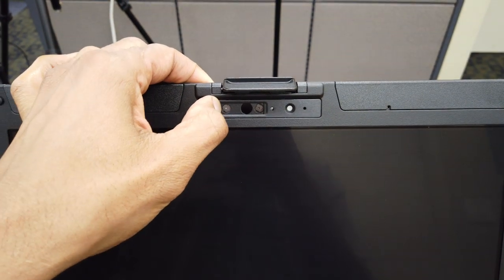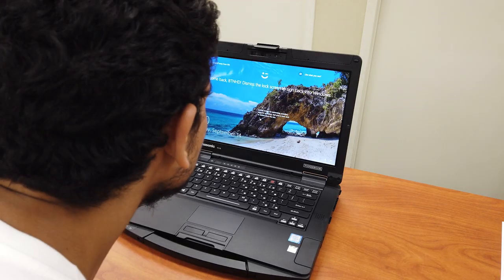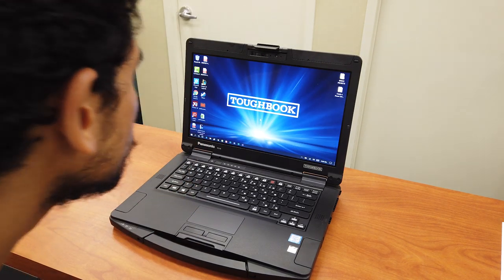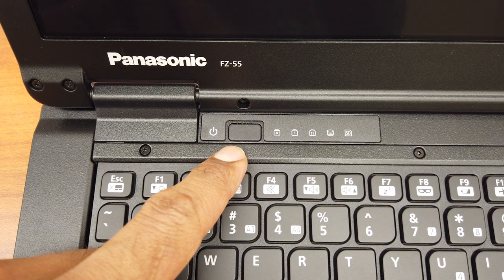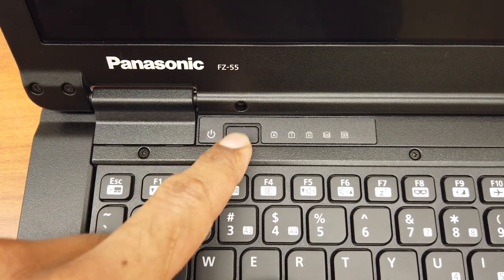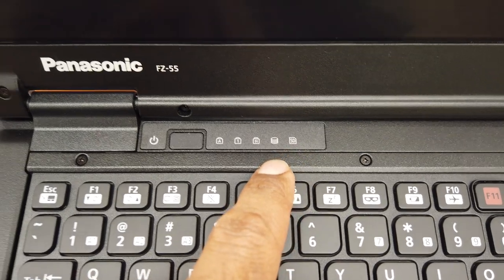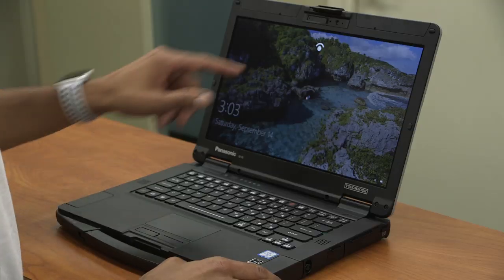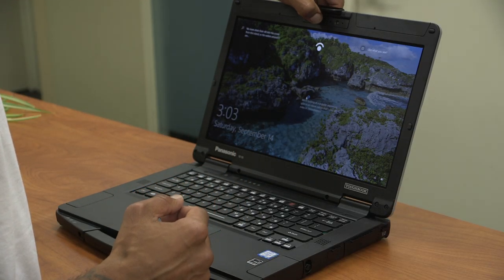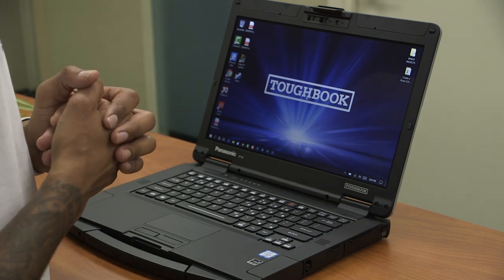At the very top of the display you have a full HD 1080p webcam that is also infrared, which allows you to log in using Windows Hello. I'm going to power this on — the power button is located at the upper left corner. Next to the power button you have LED indicators for your hard drive, SD, caps lock, number lock, and insert lock. It's now looking for my face — I'll face it and see if it picks up, and there we go, logged in.